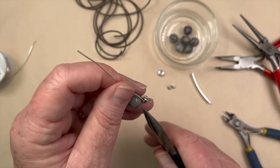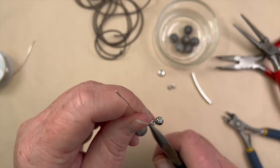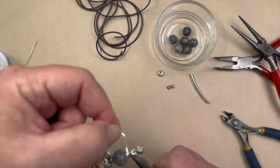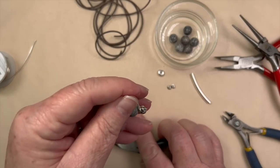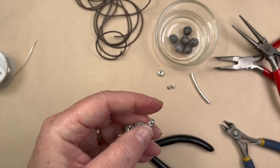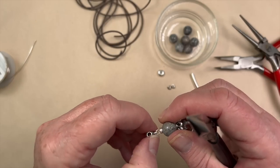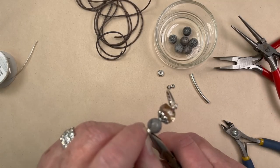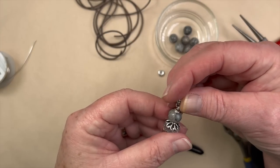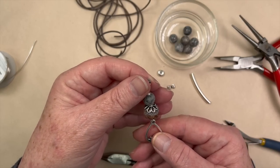I just put on the little loop of the bail and I'm going to come across that loop I created, wrap down a couple times, then back up a couple times — just like I did on the bottom. Then I'm going to come in with the flush side of my cutters and give that a little trim. The end is actually put in there pretty well — sometimes if you start mucking around with things it doesn't end up very nice, so I'm just going to leave that one. So we've created a nice little focal point here, and I really love the color mixtures — something a little bit different.